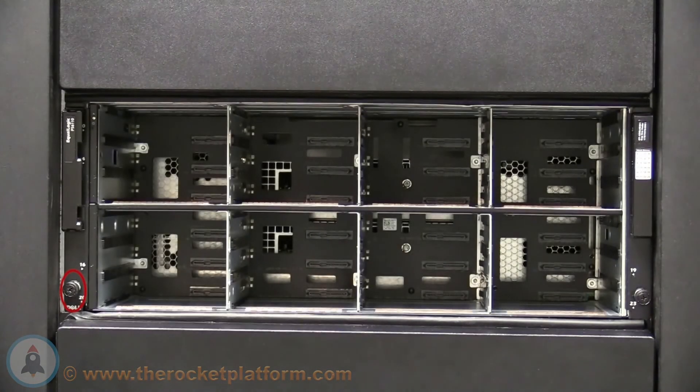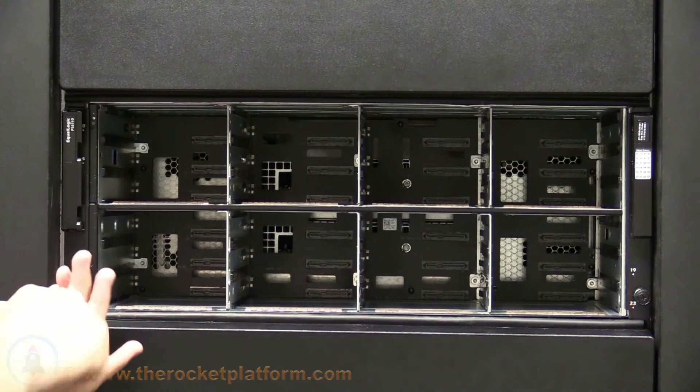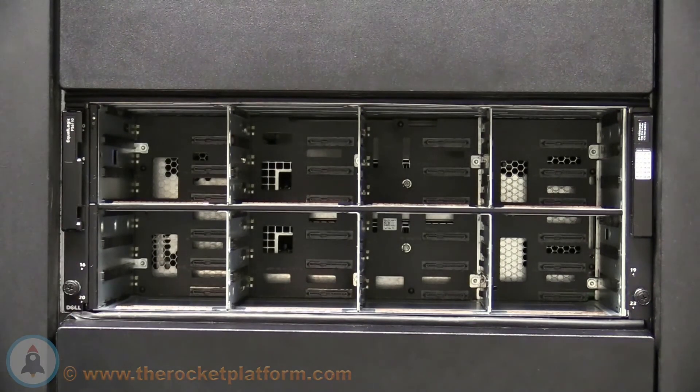On the front bezels of the array, you will see two thumb screws. These screws secure themselves under the screw slots built into the rails that were provided.